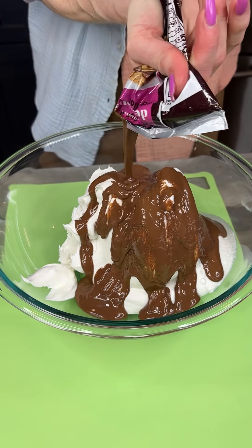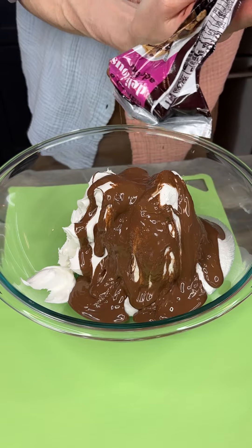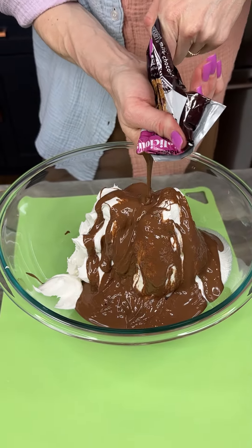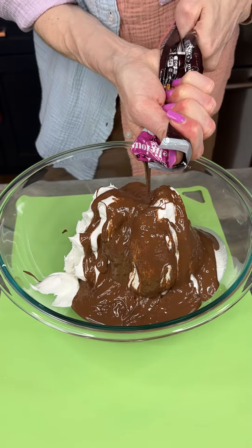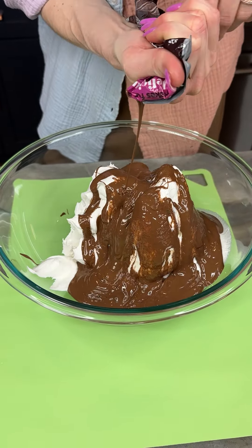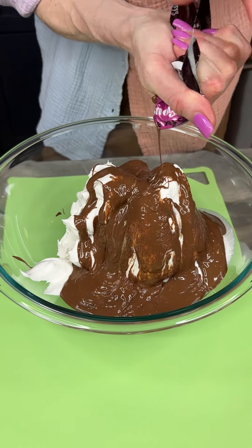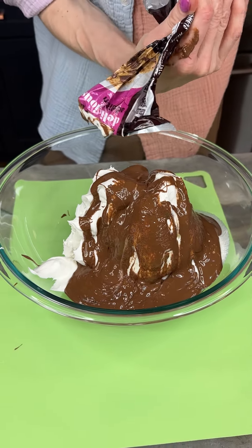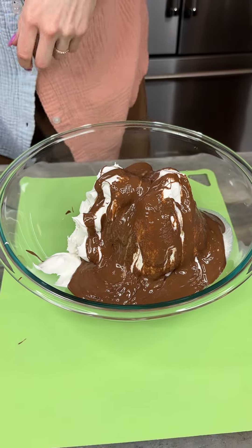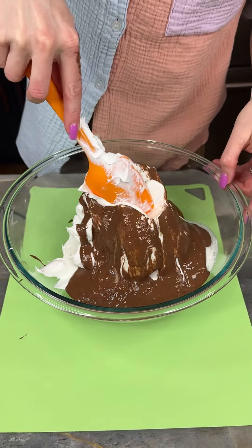I love Hershey's. I know not everyone loves Hershey's — there's a great debate over that. What kind of chocolate do you like? Some people don't love Hershey's, but I love Hershey's personally. To me it's just classic, but I know there are other kinds of chocolate that people really like.